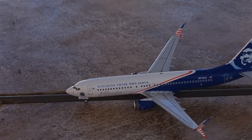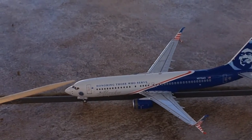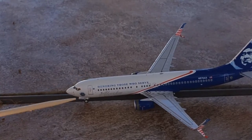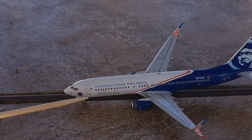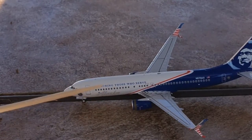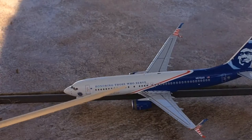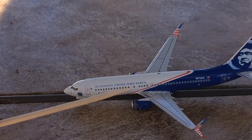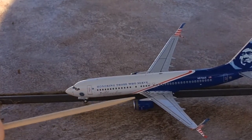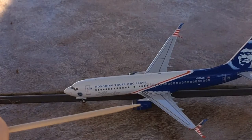Now let's start the detail section — there's a lot to cover. Starting off: we have the cockpit windows, the Alaska 'Honoring Those Who Serve' seal, the forward landing gear, the L1 door, a tiny WiFi thing, and the gray Alaska titles reading 'Honoring Those Who Serve' in blue — I think it's Times New Roman font, but I'll have to check on that.